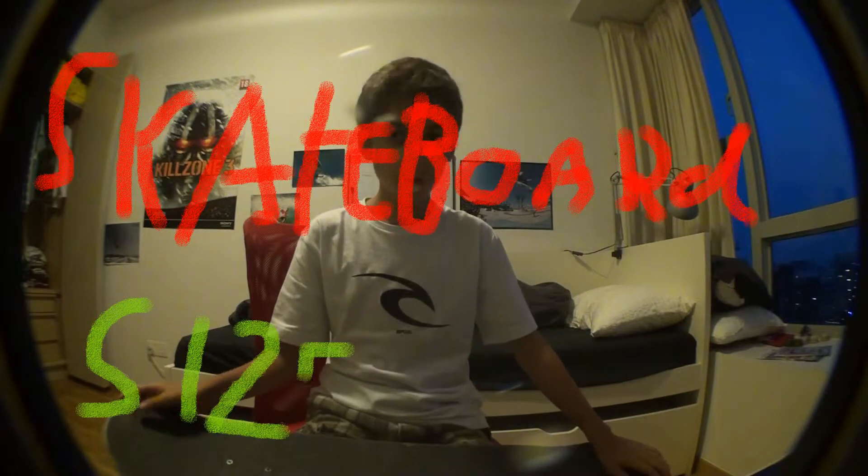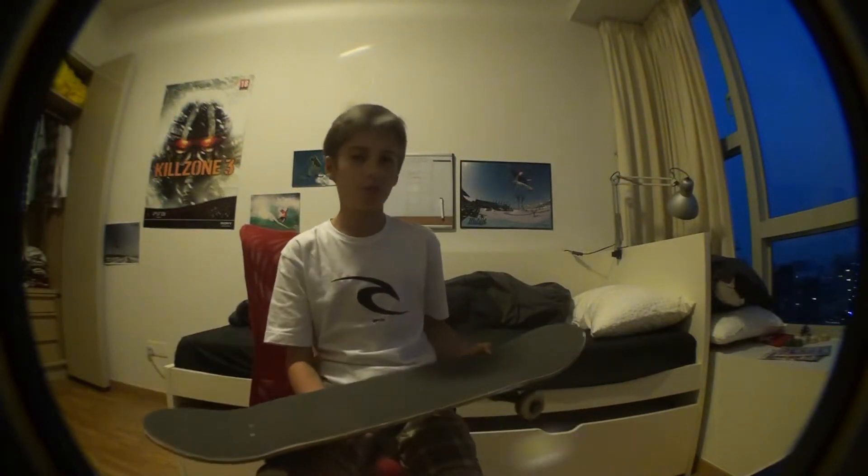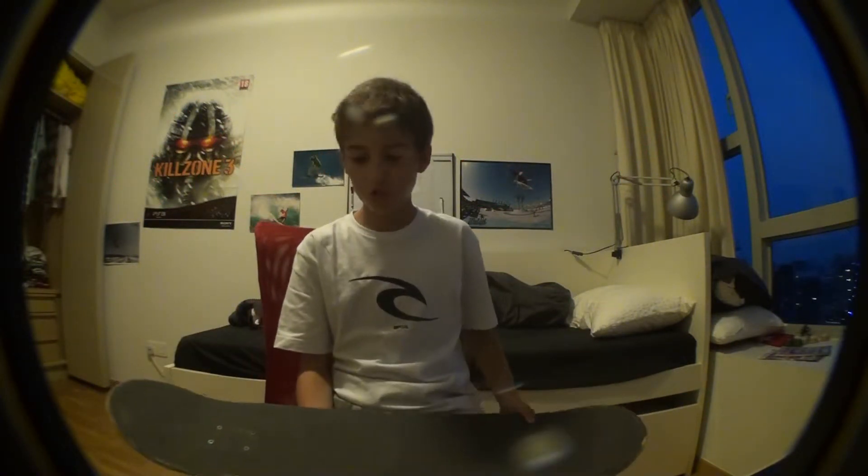Hello. Today we're going to talk about skateboard sizes and what age they're for.